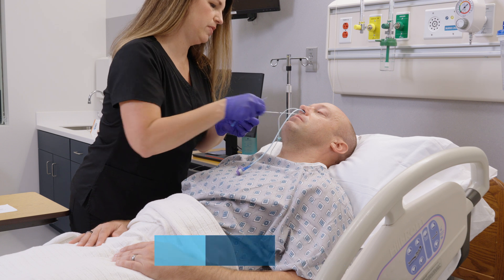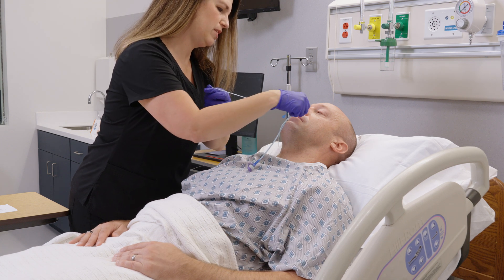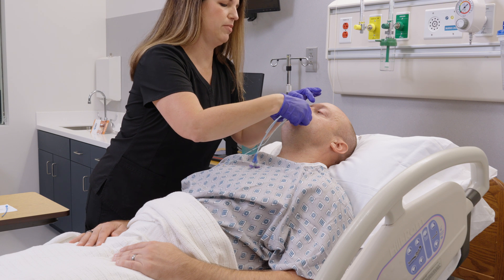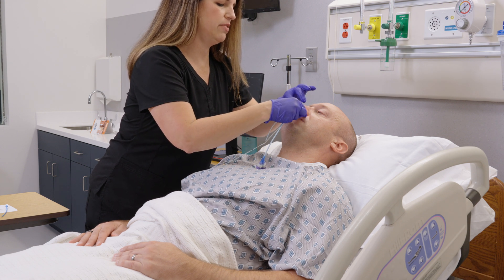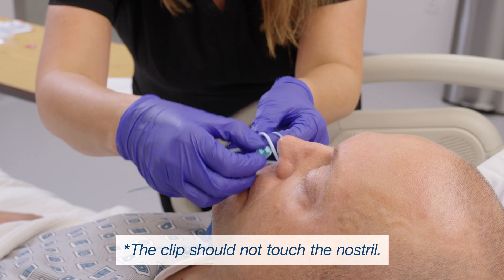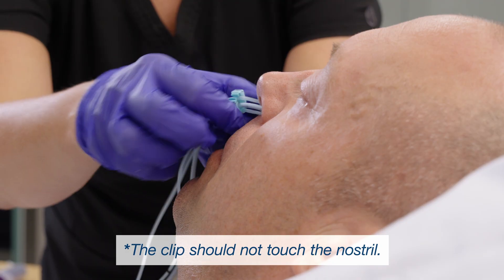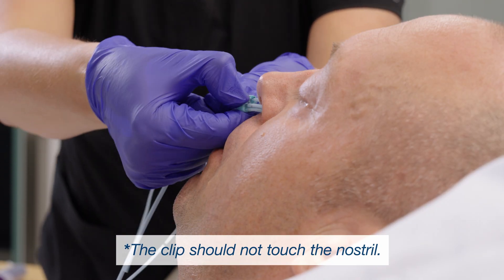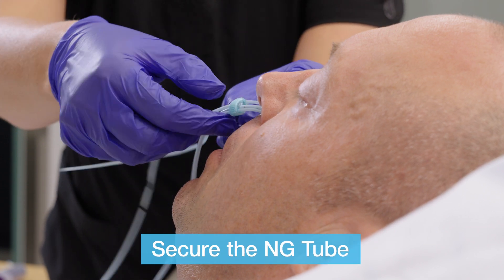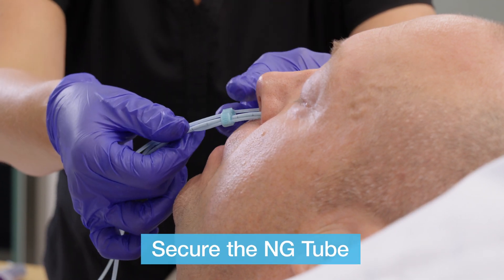Once the magnets are a few inches outside the nostril, you are now able to cut and dispose of the bridal tube section containing the magnet, black markings, and the blue probe. You may now slide the bridal probe into position. The clip should be located approximately one centimeter or one finger width from the nostril. With the clip in position, the nasal tube can be placed within the channel of the bridal probe.